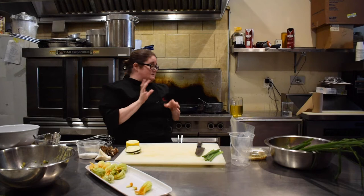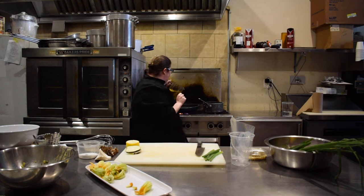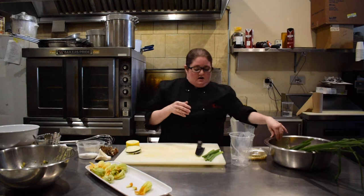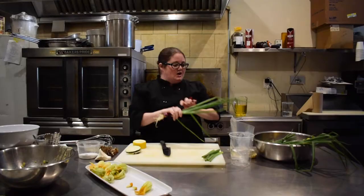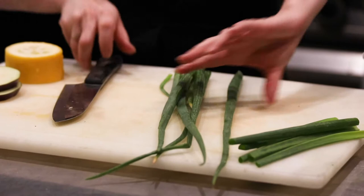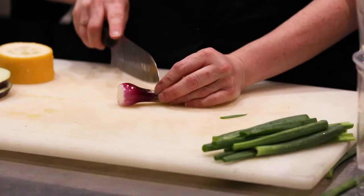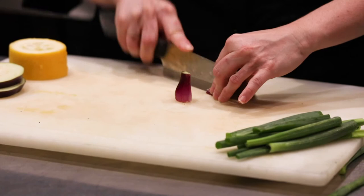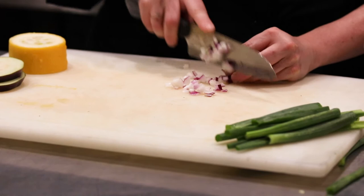Anything you want to stuff this squash blossom with, you can. My favorite is to do kind of a creamy filling. We found so many beautiful products and I thought it would be fun to play around with different vegetables and keep this a vegetarian option. So we have beautiful green onions from Northridge Greens. I always love green onions because you get the beautiful crunchiness — I save the green tops for afterwards and don't typically cook them too much. I usually throw them in at the end, and the little bulb I use to sauté everything up first.